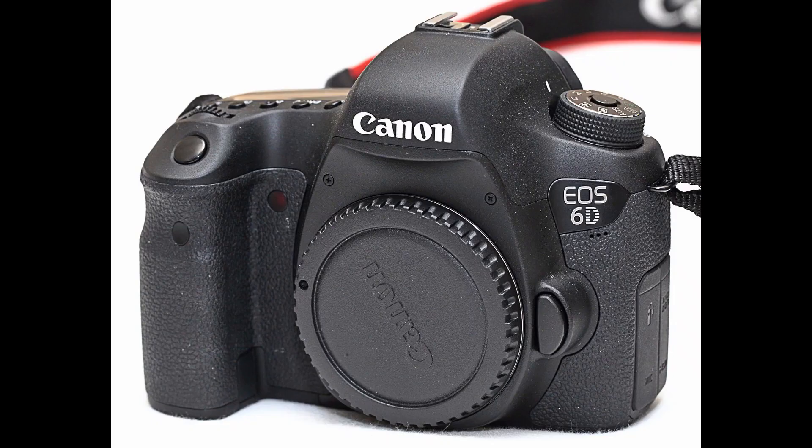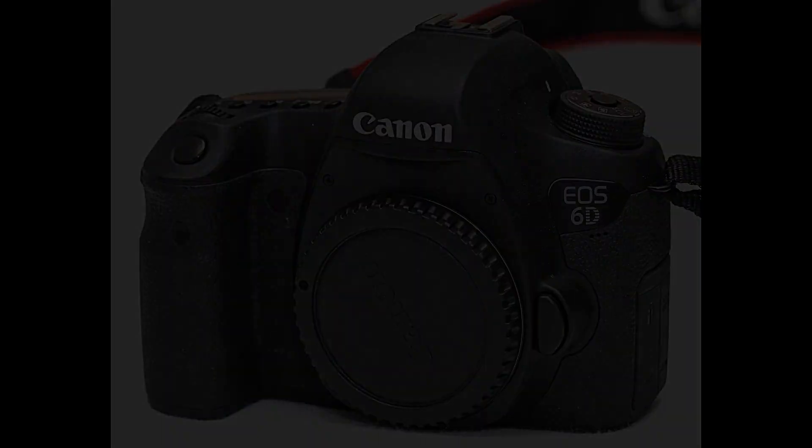The top-of-the-line Canon 6D has a large sensor assembly and good sensor characteristics. It is probably the best DSLR for astrophotography.